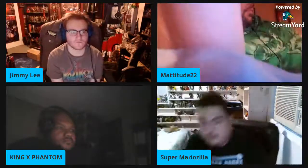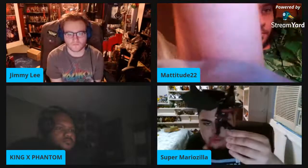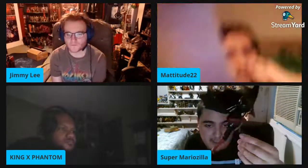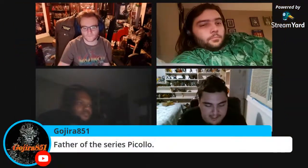Also picked up the Mezco Doc Nocturnal. Someone was kind enough to hold on to him since the pre-order was missed. Not only the figure but also the comic book and a T-shirt came with it — that saved a ton of money. Using the accessory kit with him as well.